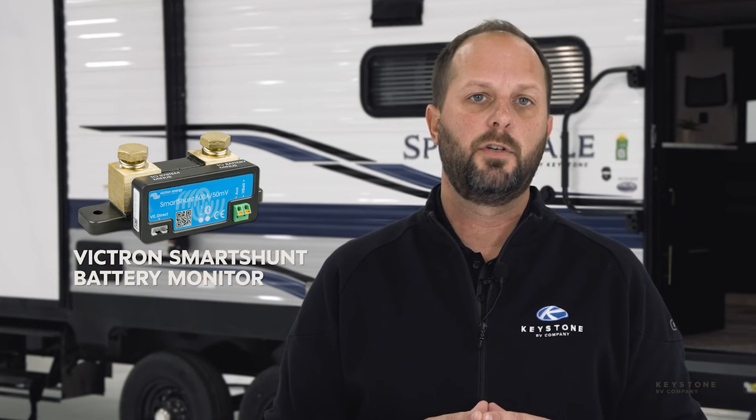Campers can even step up to 110 power by adding an inverter. This allows owners to use battery power for CPAP machines, computers, coffee makers, and more. They can take battery monitoring to the next level by adding the Victron SmartShunt battery monitor. The SmartShunt gives owners total visibility of their SolarFlex system with real-time monitoring.